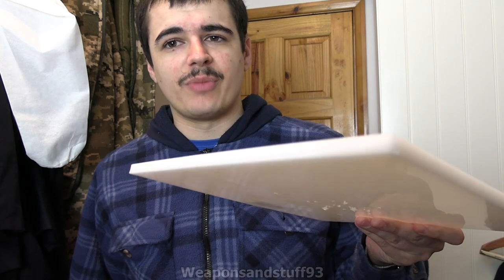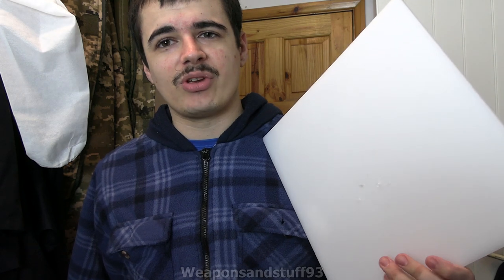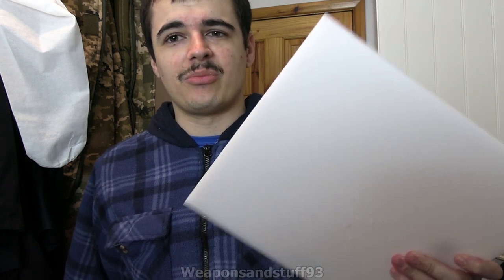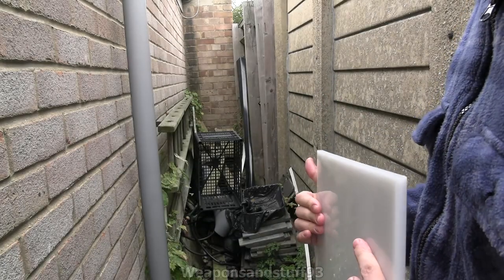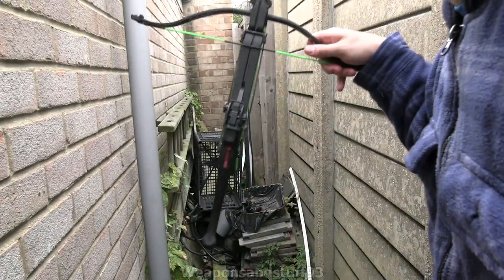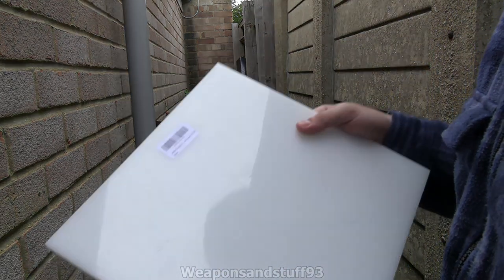Some chopping boards are made out of this material, but not all of them are — bear that in mind if you buy a chopping board intending to use it as armour or to test it. You need to make sure you buy ones that are the same stuff as this, because some will just be cheaper types of plastic. So I'm going to be testing this bit of thermoplastic against the Horizon Redback, which I've got here, and we'll see if it can survive the crossbow bolts going into it.